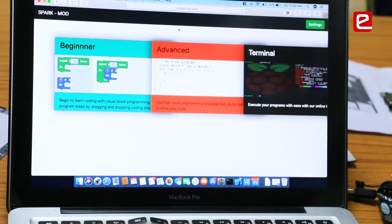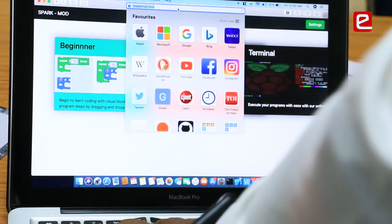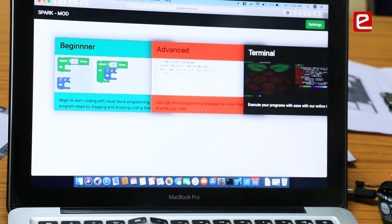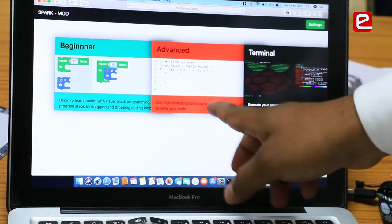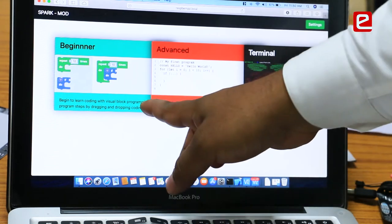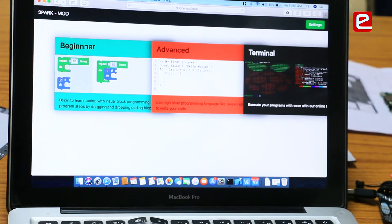On the software side, we have made a website. Our aim was to have it cross-platform with no additional dependencies — all the user requires is a web browser and our robot. The user navigates to the hostname raspberrypi.local and is presented with three options: Beginner, Advanced, and Terminal. The Beginner option is for drag-and-drop programming where you specify the port and the action.